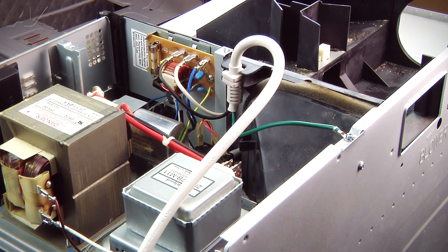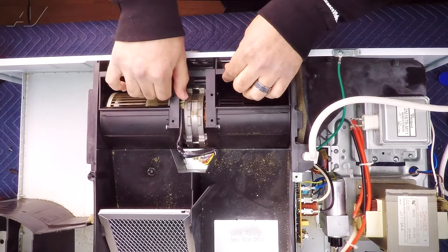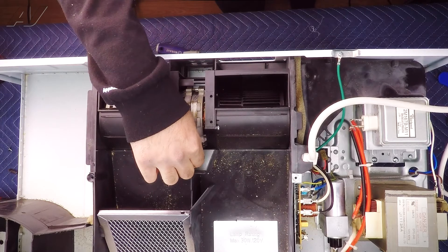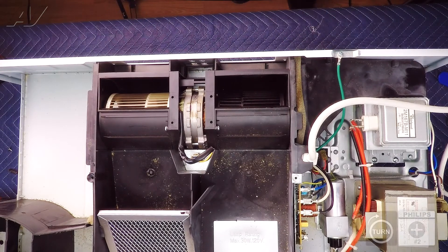Now we're going to install our new blower. To install the blower motor, we're going to first seat it into position and line it up. We'll go ahead and push on the Molex connector by lining it up and then pushing it directly on. We can now re-secure the blower motor with the two Phillips screws we removed earlier.